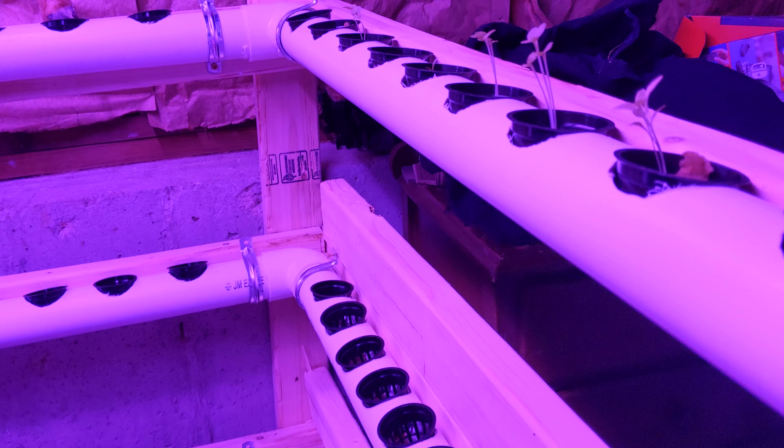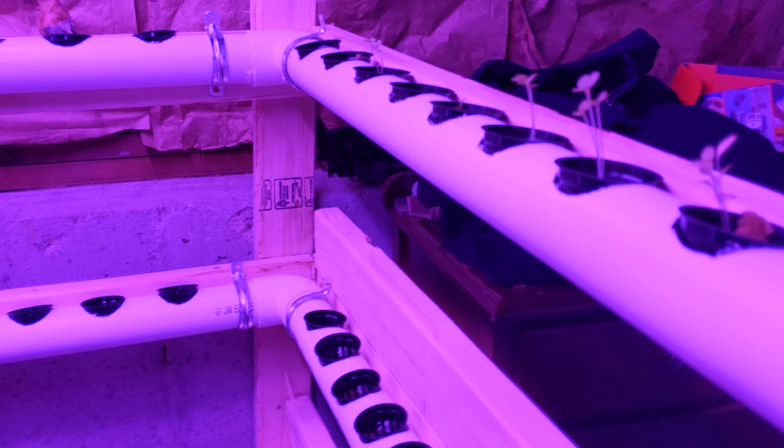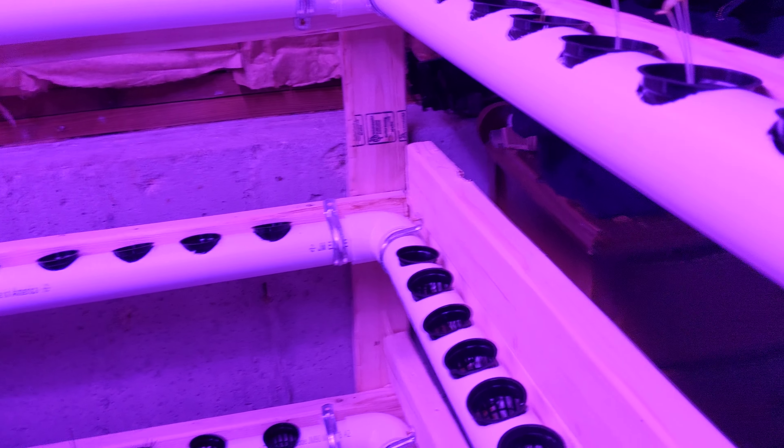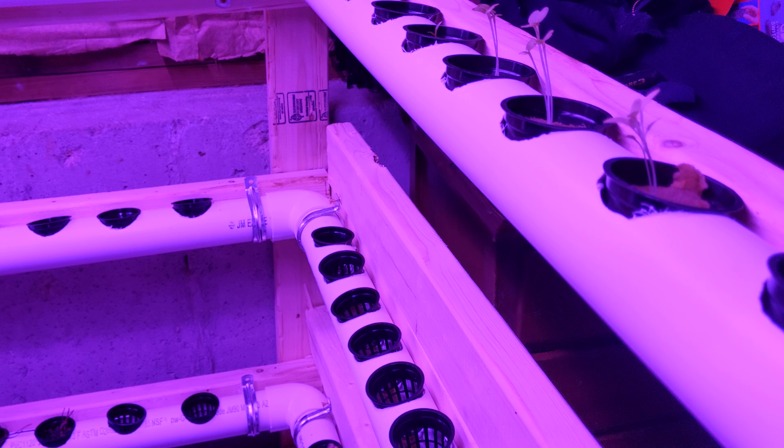Good morning shed warriors! How are you guys doing? I hope you guys are doing good. Welcome aboard the Cosmic Chariot. Today I figured I'd give you a bit of a garden tour on what's going on in the garden.